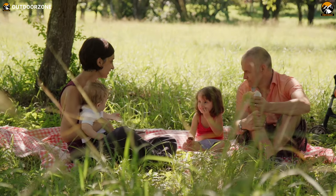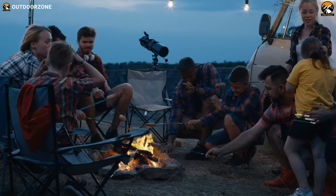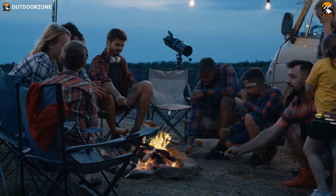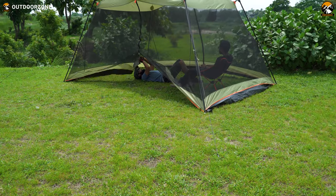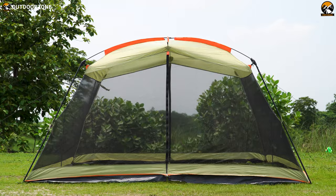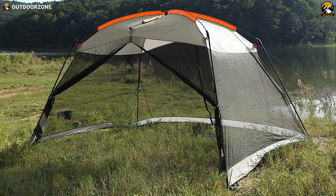If you've ever been on a picnic, a camping trip, or at an outdoor family party, you know how annoying wasps and flies can be — that's where this screen house will save your day. If you're choosy about colors, this screen shelter is available in green, blue, and a beach color option.